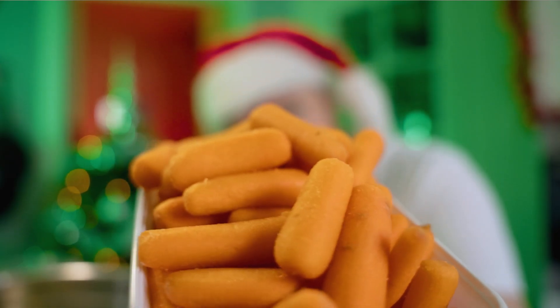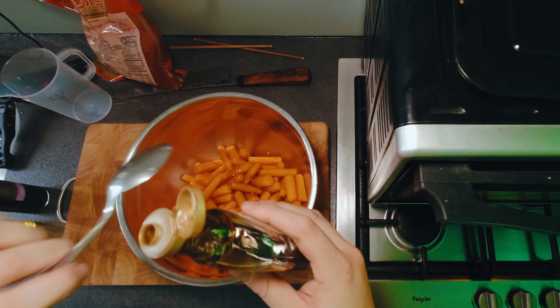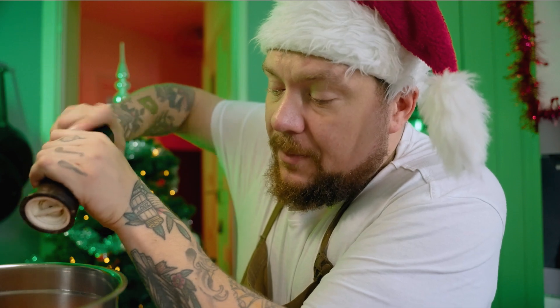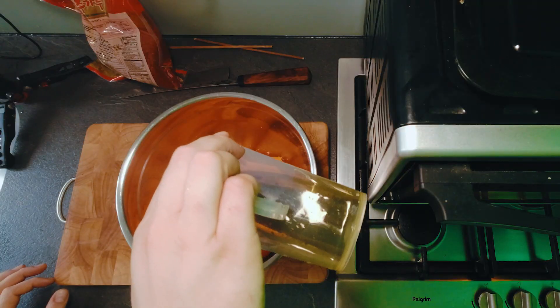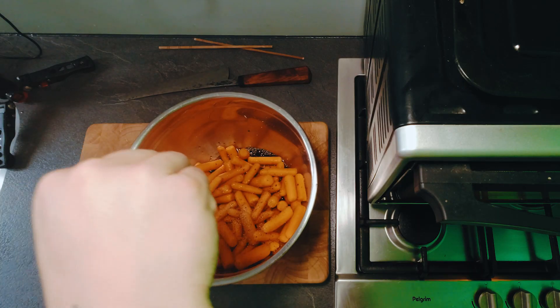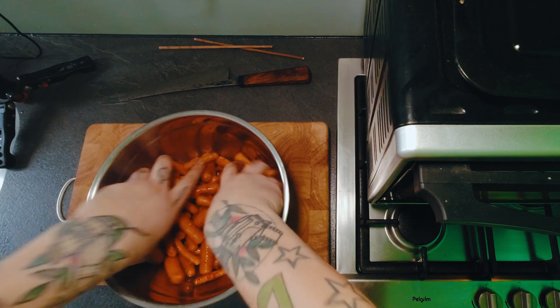700 gram babyworteltjes doe je allemaal gewoon in een bakje. Maple syrup — twee en een half eetlepels. Een halve theelepel zout, een halve theelepel peper, 60 milliliter olijfolie, balsamico azijn — ook 60 milliliter — en dat gooi je er ook bij. Korean pepper flakes — ongeveer één theelepeltje — doe je zo over je worteltjes heen. Alle smaakjes meng je gewoon door elkaar. Die gaan we straks in de oven doen, samen met onze Hasselbak aardappelletjes.